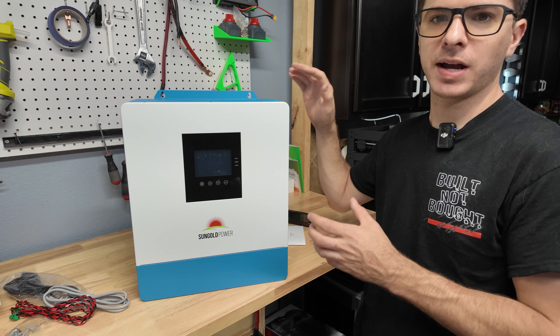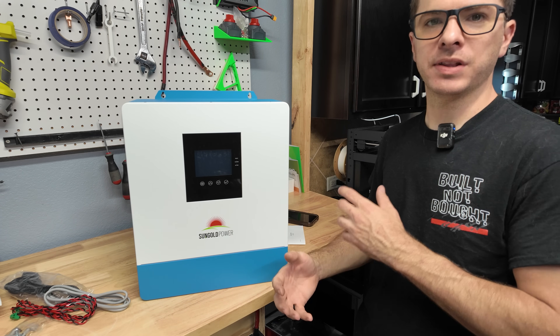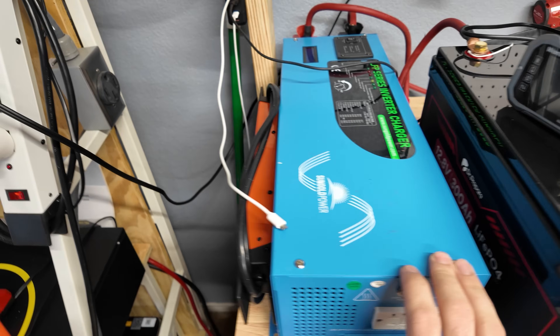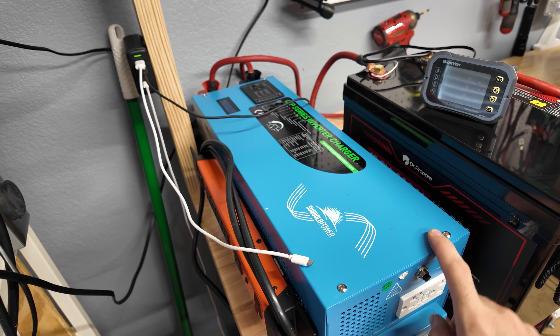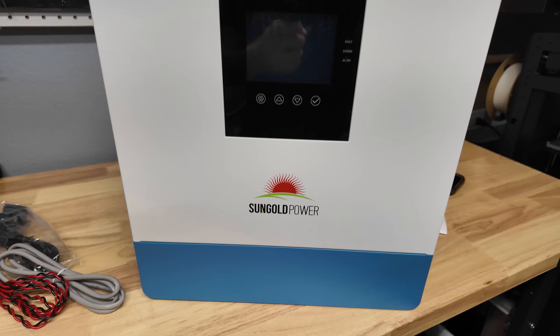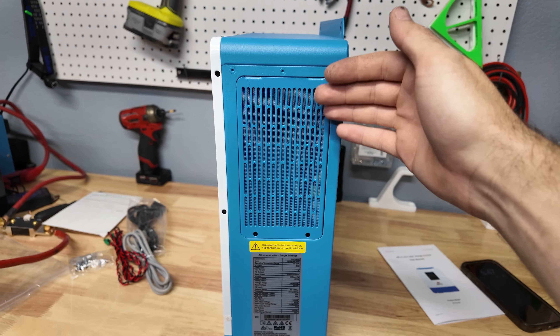We got a warranty card. As far as all-in-one inverters for 48-volt systems, this is one of the cheapest options out there that also has really good reviews. You can get slightly cheaper ones but risk getting a bad quality unit. I've been using a Sun Gold 12-volt low-frequency inverter for years and it's never given me any issues, so I'm very excited to try out one of their 48-volt inverters.